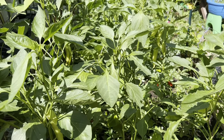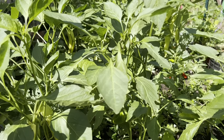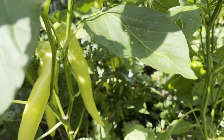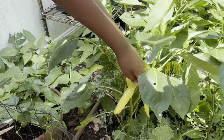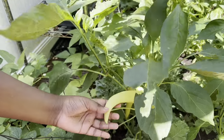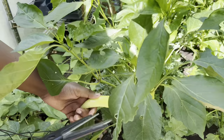First, we're going to be harvesting one of the many chili peppers in the vegetable garden called the banana peppers. Wow, look at these banana peppers — they are so big. I could eat these any day. They will be so tasty.